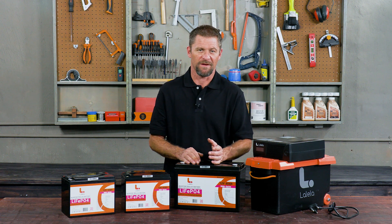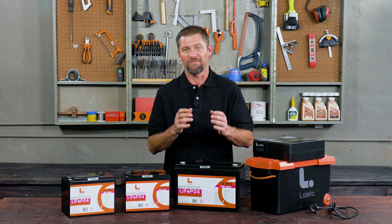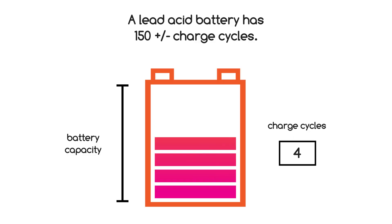With load shedding and regular power cuts being commonplace in South Africa, lead-acid batteries are simply not capable of lasting for long outages. They take up to 10 hours to charge, so by the time the next power outage comes the battery is not fully charged. The cycle continues, we're dipping well below that 50% capacity, the battery is getting damaged, and you wonder why it's not lasting very long.